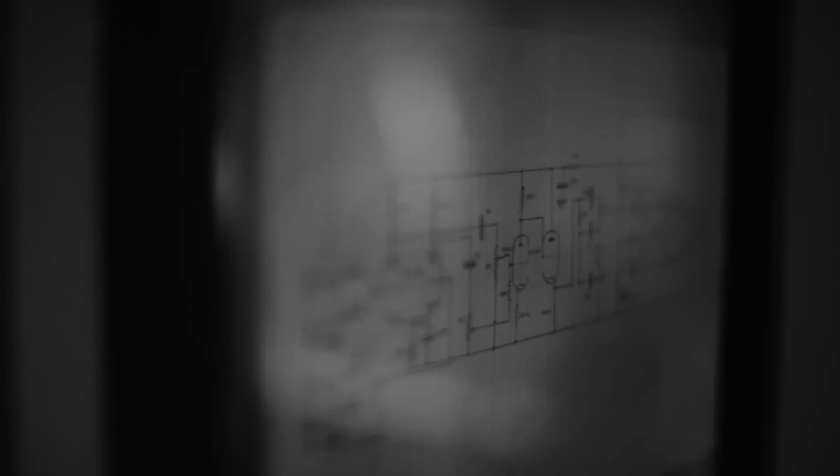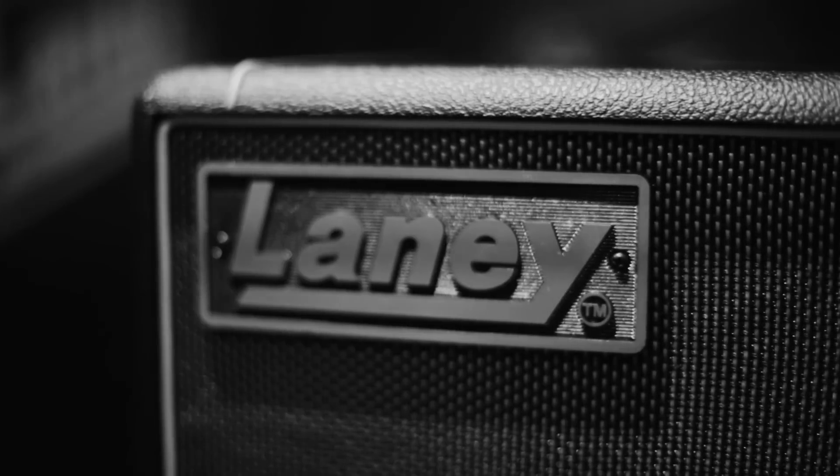We set to work using basically the same circuit as an LA100. Took the front end of the LA100BL and took the HT levels down, but with a 30 watt output section. I made this lovely little amp, which sounded so sweet and had all the LA100BL undertones in it — all of those little nuances.